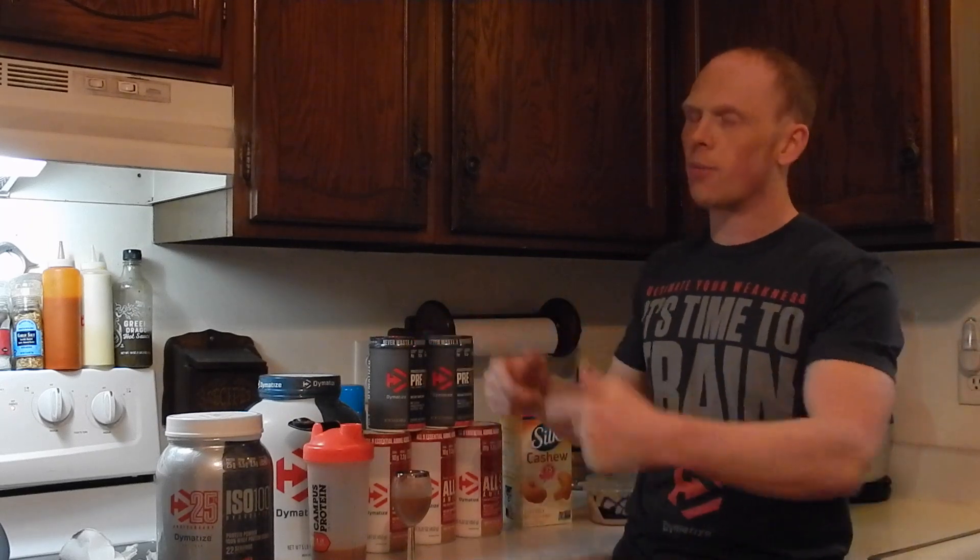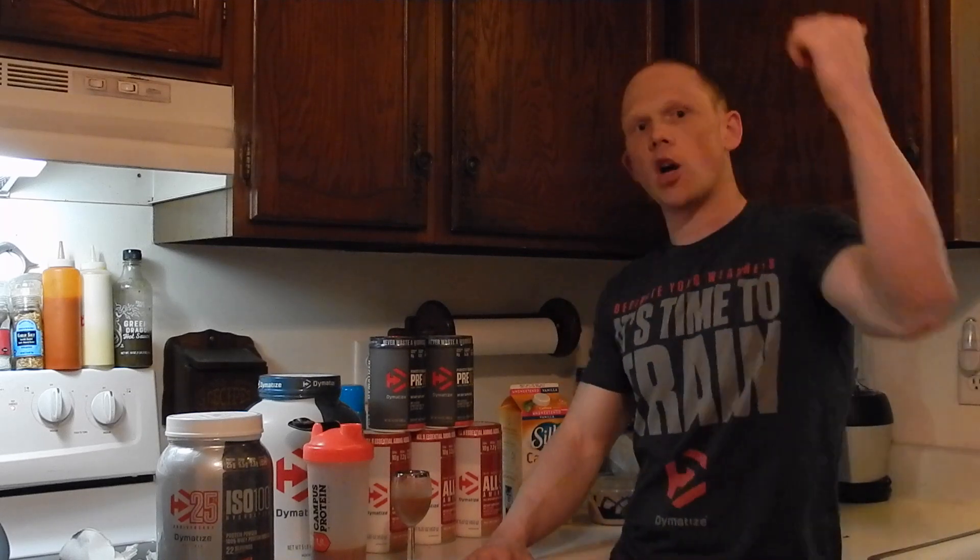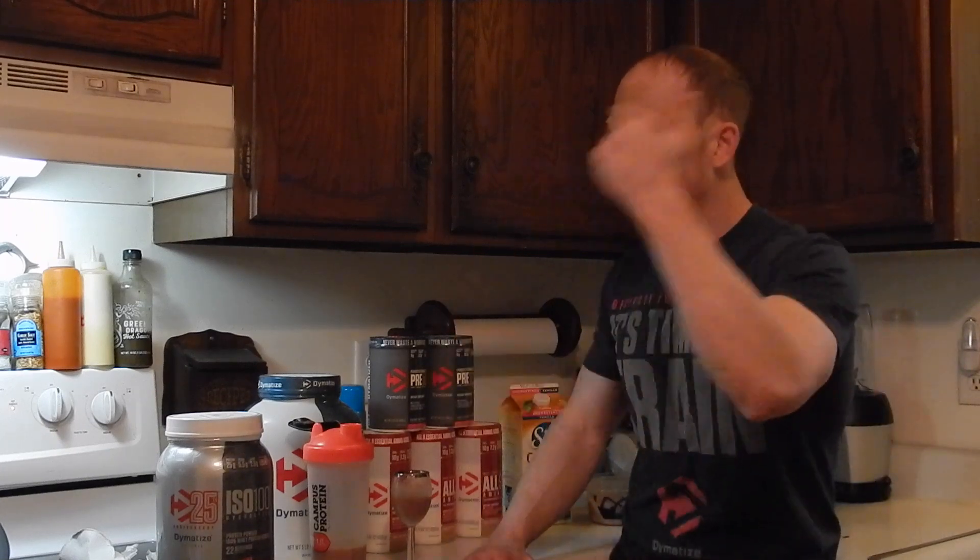Buy one, get one 50% off — grab yourself 7 pounds for 60 bucks. The order link is in the comment box below, I'll also put the coupons there, and you'll have a full write-up as far as everything else goes within the review. If you guys haven't, get yourself a tub of this right away.